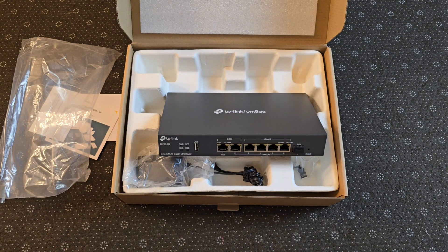I have AT&T fiber and Spectrum here in my house. I'm running the 500-meg Spectrum connection and 1-gig AT&T fiber. So I'm pretty excited to get this implemented and installed into my network environment.